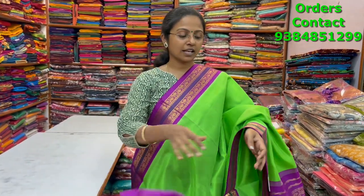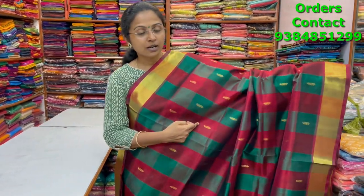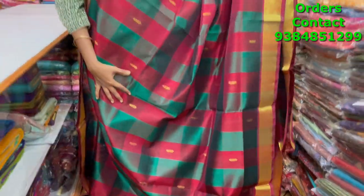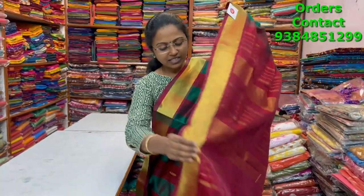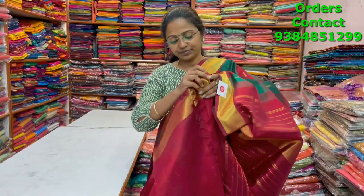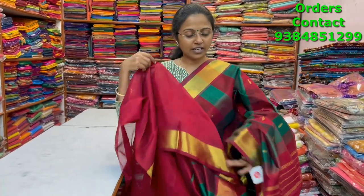A very beautiful green and maroon color combination pure silk cotton saree with zari borders on both sides, beautiful buttas running through the body, and nice big checks pattern — very classy, rich, traditional color. The pallu and blouse are shown. The price of this saree is four thousand six twenty.